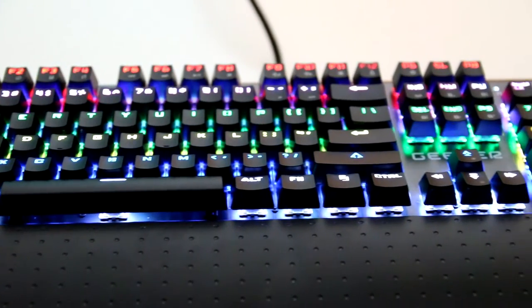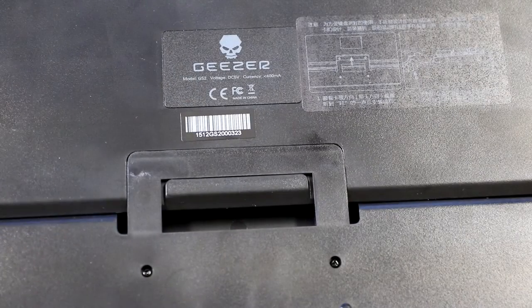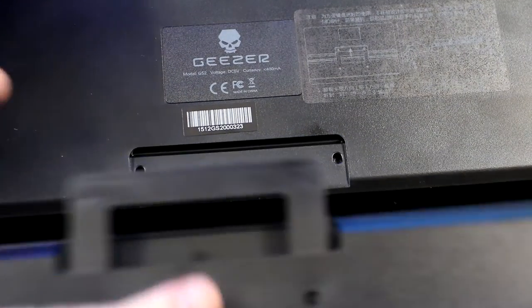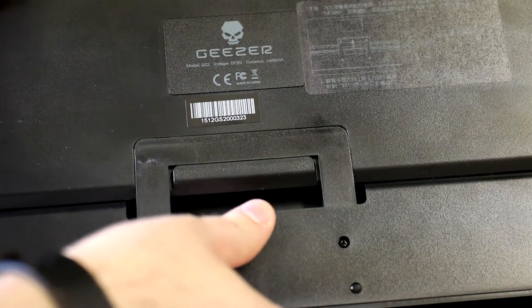The overall ergonomics of the Geyser leave little to be desired. The back feet allow for an increased angle to take the strain off of your wrist, as well as a detachable wrist rest. The wrist rest is easily detached by flipping over the keyboard and popping it out. The locking mechanism is durable and won't pop off when using the keyboard, which has been an issue with a few gaming keyboards I have used, including the G910 Spark.